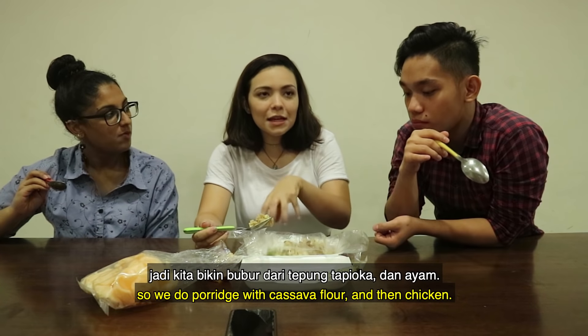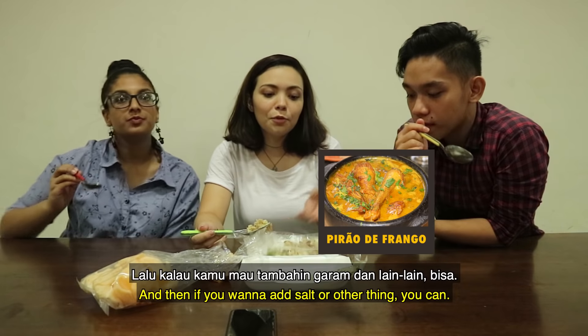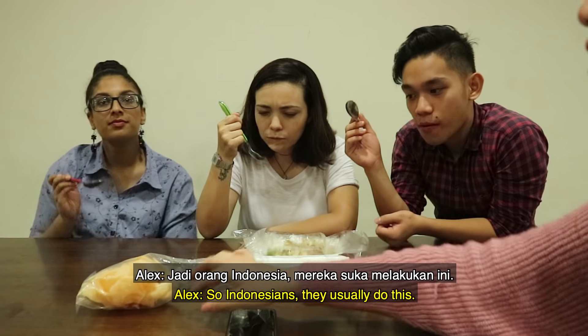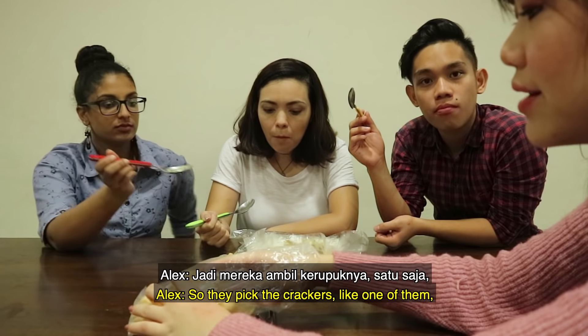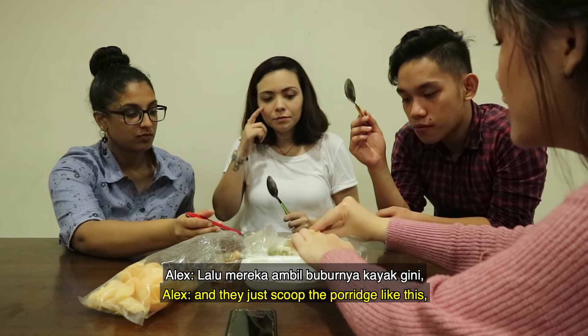I think we do have something like this in the Philippines, but it's more soupy and we just put some pepper — plain as well. Actually, now I'm thinking, we have something similar in Brazil, but we don't do rice porridge. We do porridge with cassava flour and then chicken, and you can add salt or other things. Now you guys should try it with the crackers. Indonesians usually pick the crackers and cook the porridge like this.